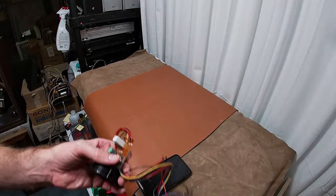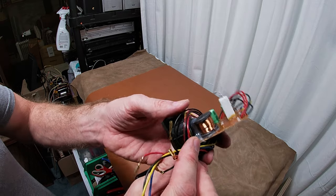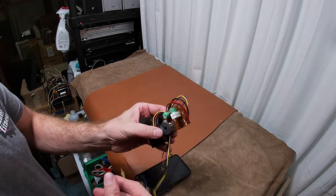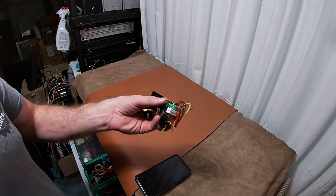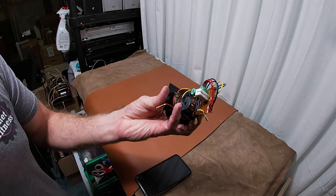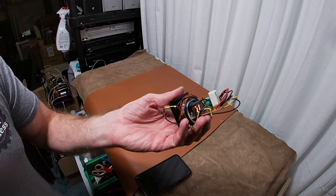I was getting ready to do reassembly and was putting up the CS77 crossovers when I happened upon this crossover sitting over there. This is a three-way crossover out of what I believe is a JBL — fairly certain it's a JBL — and these were higher-end JBLs. This is as big as the crossover is in a more modern speaker. Isn't that amazing? This isn't nearly as good, just putting that out there.